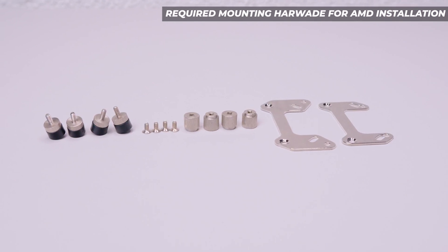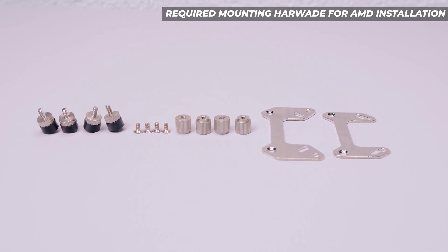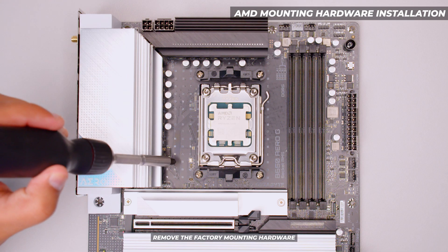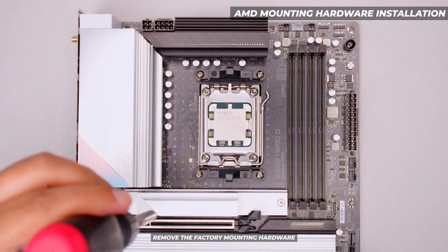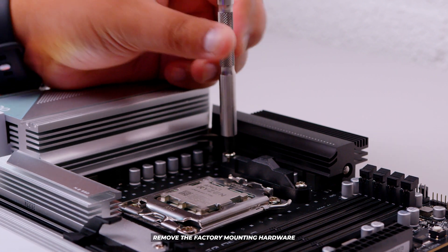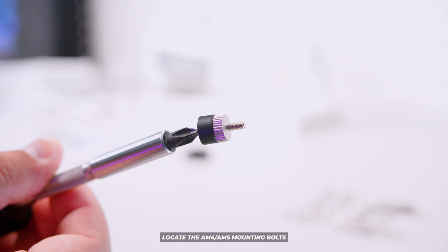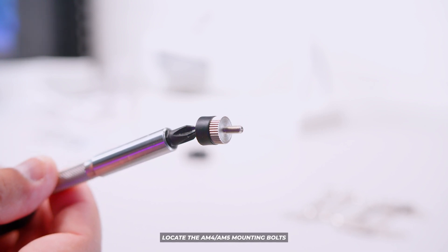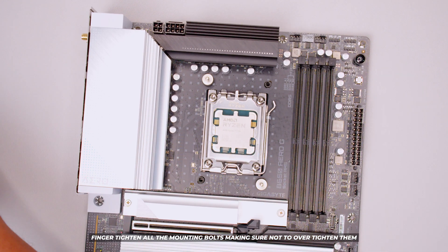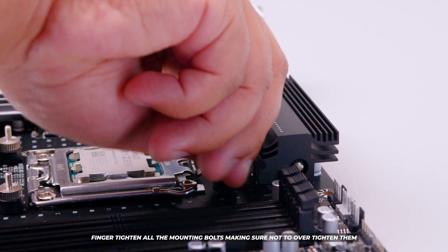This is all the required mounting hardware for an AM4 or AM5 solution. The difference is AM5 has a permanently attached backplate while AM4 doesn't, but all the steps are the same. Remove the factory mounting hardware that comes on your AM4 or AM5 motherboard. Make sure you don't throw out this mounting hardware in case you want to change your cooler later. Locate the four mounting bolts for AM4/AM5 installation and finger-tighten them into the backplate — do not over-tighten.